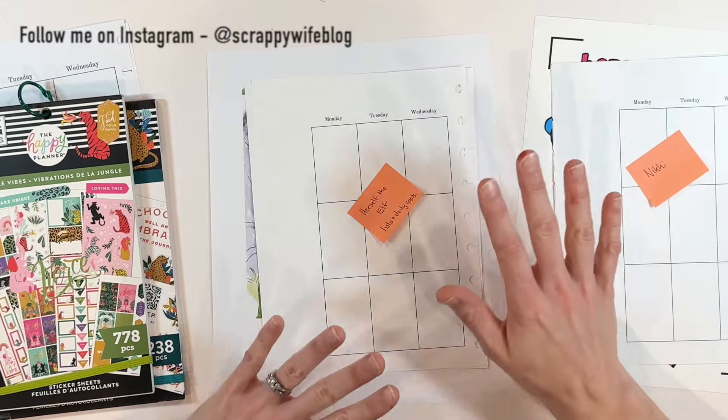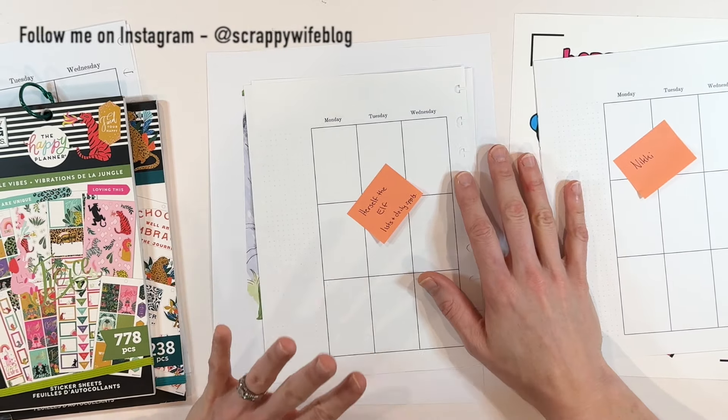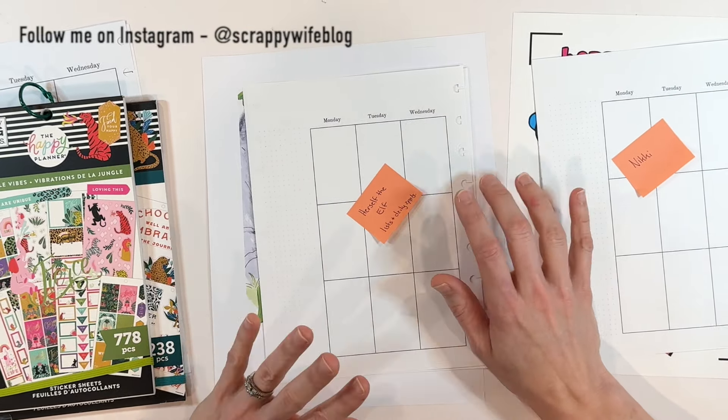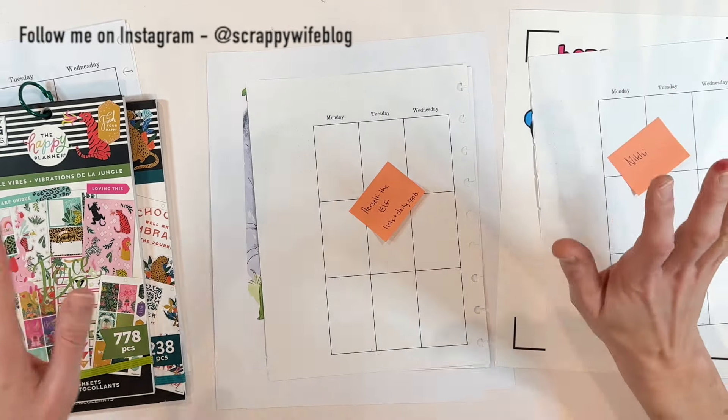Hey y'all, I'm Elisa, the scrappy wife behind scrappywife.com, and these planner themes might be a little bit of a challenge for me, but we're going to see how it goes.